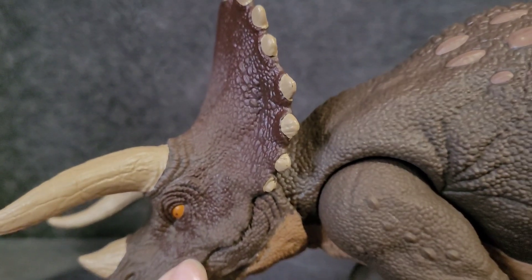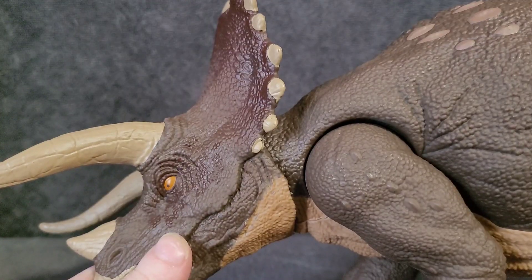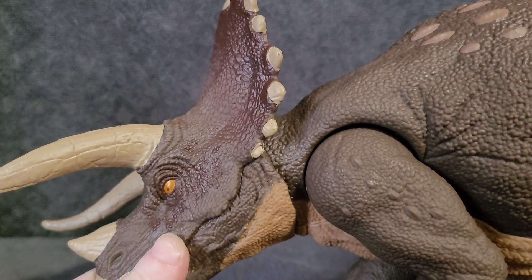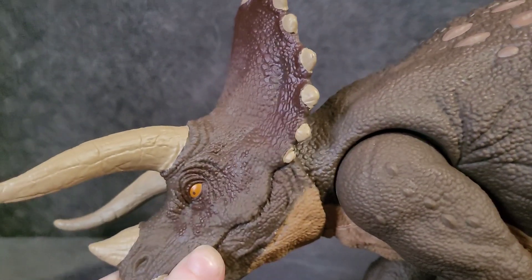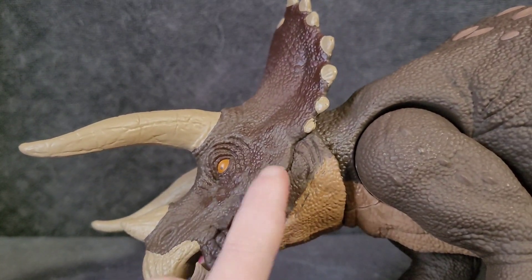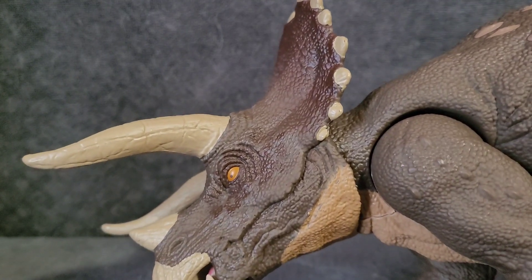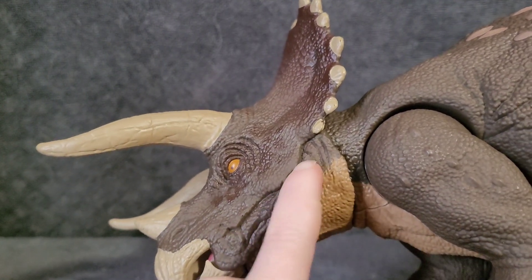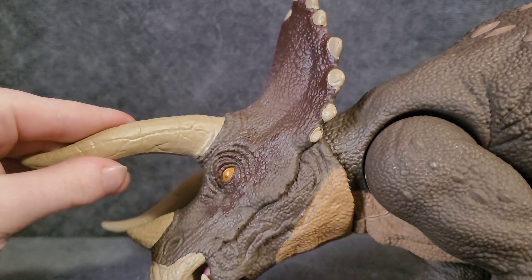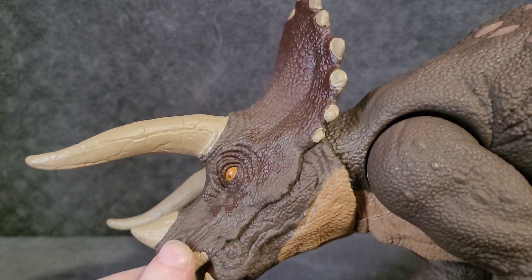I kind of just noticed this - but are all the Jurassic Park Triceratopses like this? I've never gotten a Mattel or Jurassic Park Triceratops for that matter, except for that one - but we don't talk about him. They don't have like a cheekbone pointing out - I forget what it's called, but the cheekbone isn't really there at all. Is that normal or is this just something weird on this figure? I don't know. Moving on.